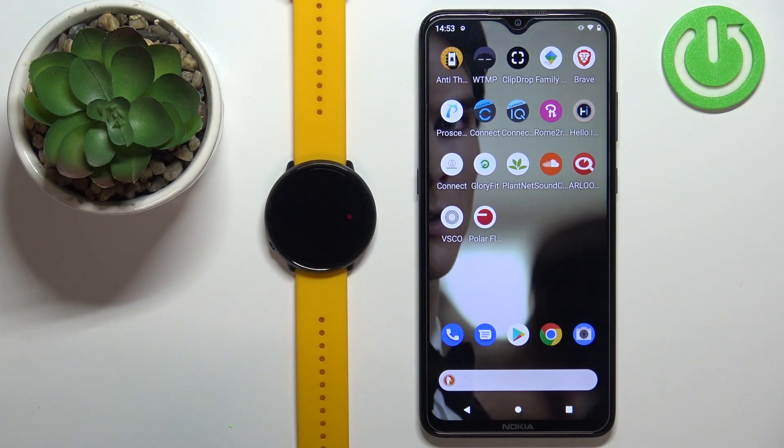Welcome! In front of me I have Polar Ignite and I'm gonna show you how to unpair this watch from the Android phone.